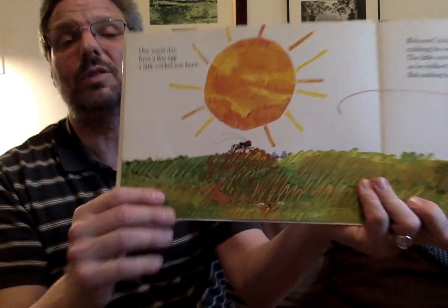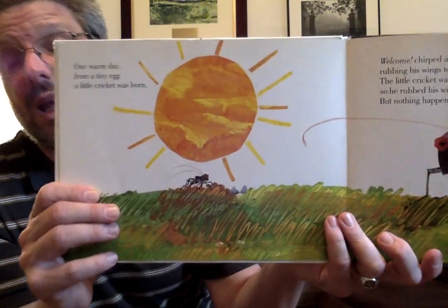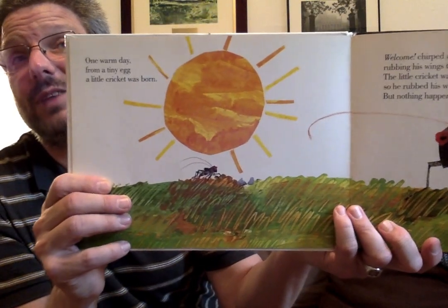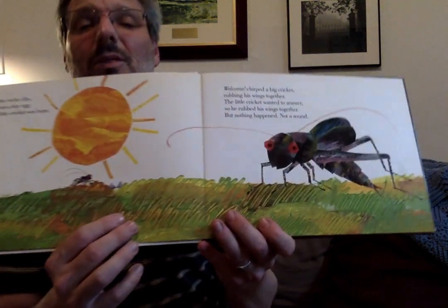One warm day, from a tiny egg, a little cricket was born. If you remember, in The Very Hungry Caterpillar, we found out that caterpillars are born from eggs also. Now, 'Welcome,' chirped a big cricket, rubbing his wings together. And the little cricket wanted to answer. So he rubbed his wings together. But nothing happened. Not a sound.